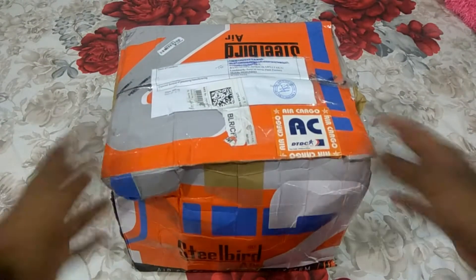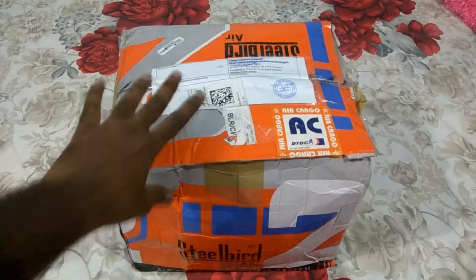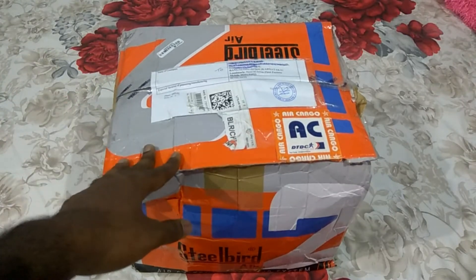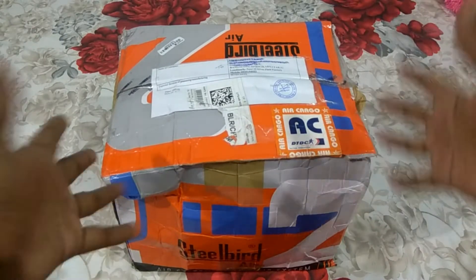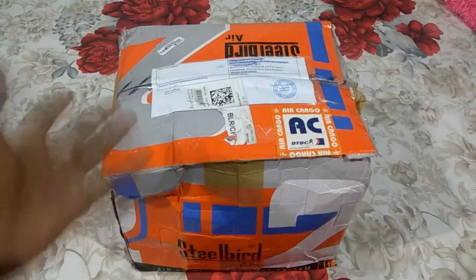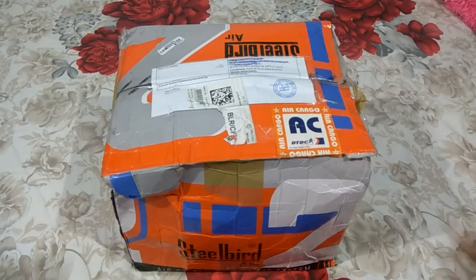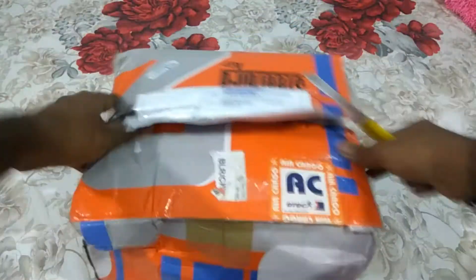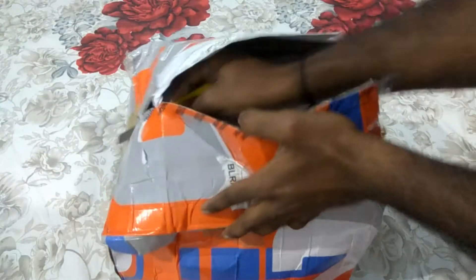I am going to do a completely unbiased review — I will tell you the pros and cons, how comfortable it is for long ride, short ride, everything about this helmet. It is quite a cheap helmet; you will get it for 2500 to 3000 rupees. I will unbox this and show you how it feels, how it looks, how comfortable it is. So let's get started — they have packed it very tightly.